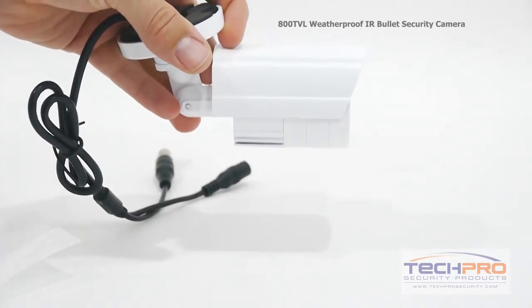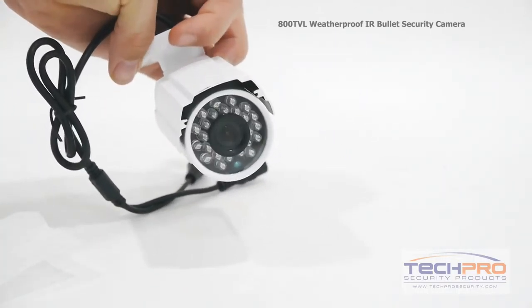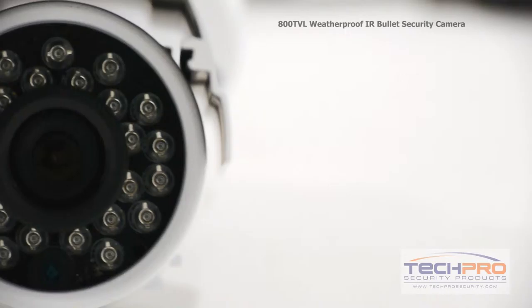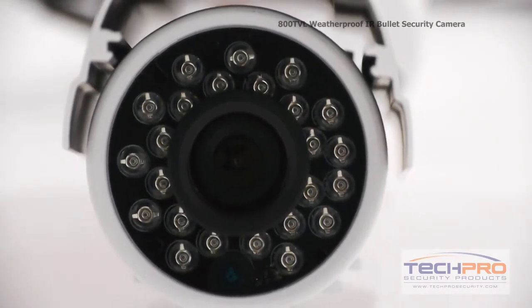This camera has a 3.6 millimeter fixed lens and a 1/3 inch CMOS image sensor. The camera has an IR distance of 50 feet, so it can see up to 50 feet in total darkness with 24 infrared LEDs that turn on automatically in low light.